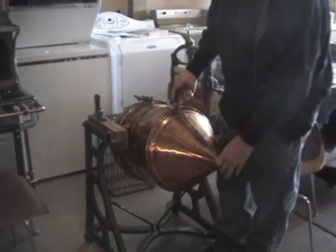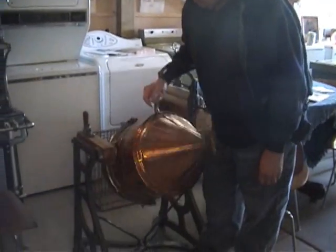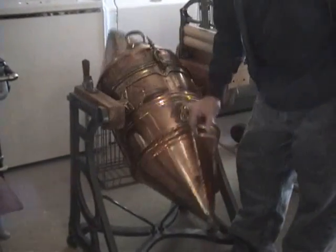This is called the torpedo washer, 1886. You put the clothes in that torpedo and then they just get rocked back and forth.